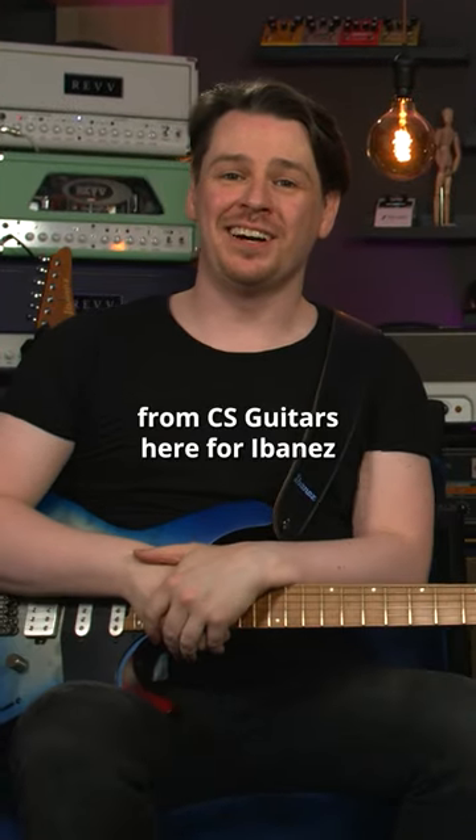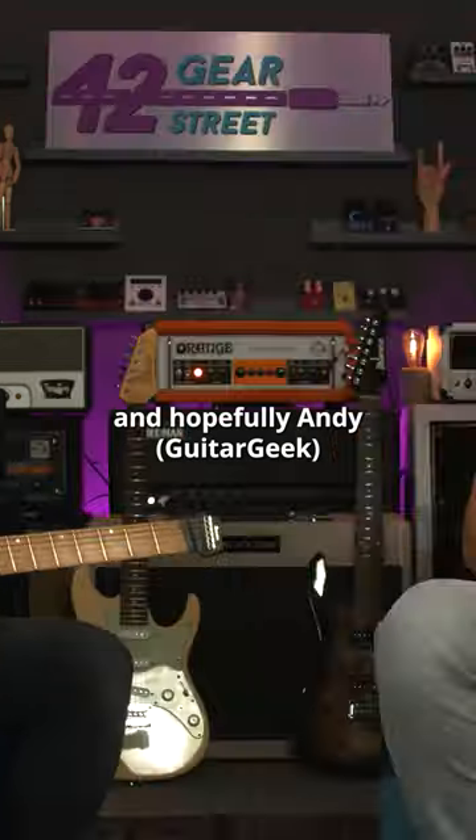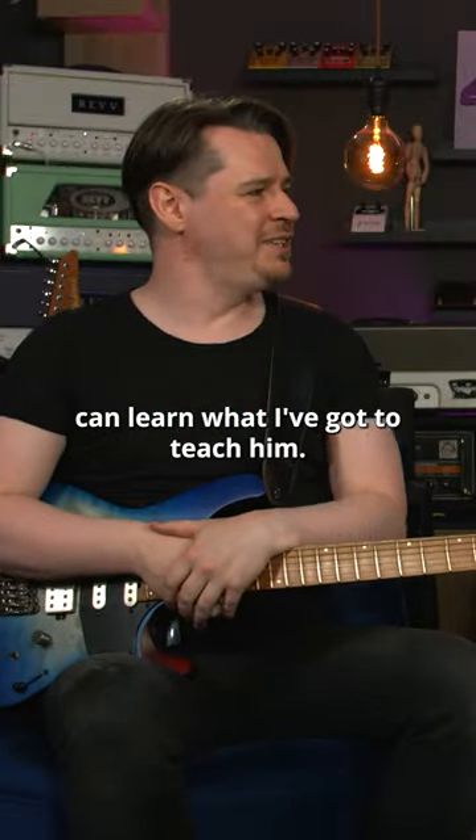Hello, I'm Colin Scott from CS Guitars, here for Ibanez. We're going to play some riffs and hopefully Andy, guitar geek, can learn what I've got to teach him.